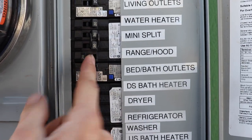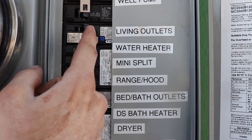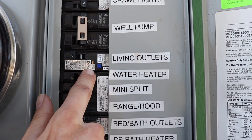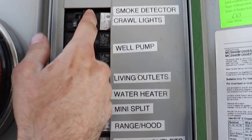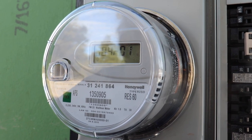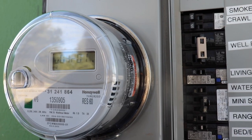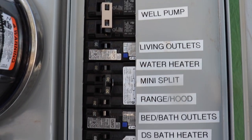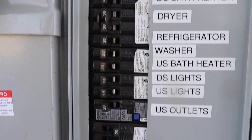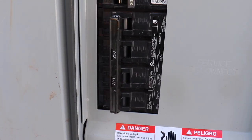Range hood, water heater, living room outlets — should go off in a second. Cross face lights, smoke detectors. Smoke detectors just beeped. Oh my god, everything! So we need to wire up the well pump today, but other than that we're good. Let's go inside.